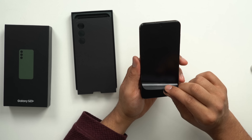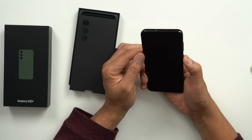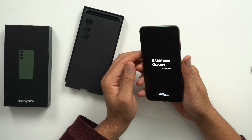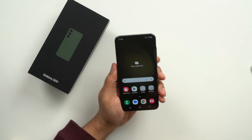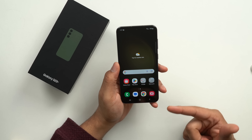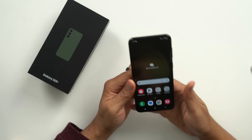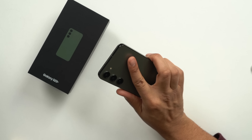Let's go ahead and take the top off — I always love that part. We'll go ahead and turn the phone on. Let me log into the phone real quick, get into the home screen, and then we'll discuss how it compares to other phones. Here we are — we're in the phone, everything logged in.